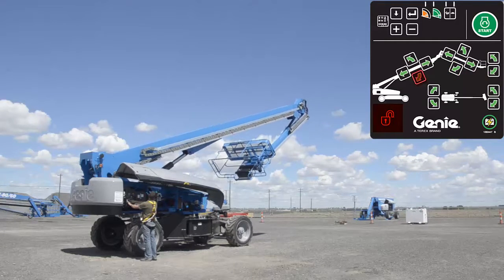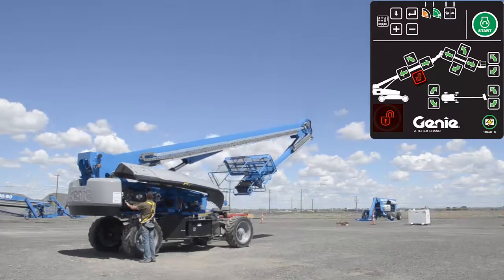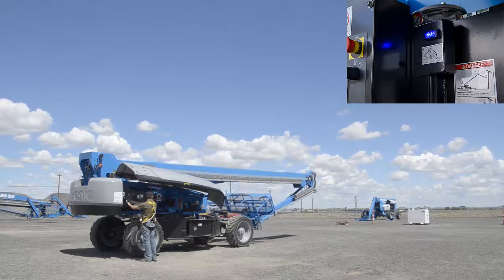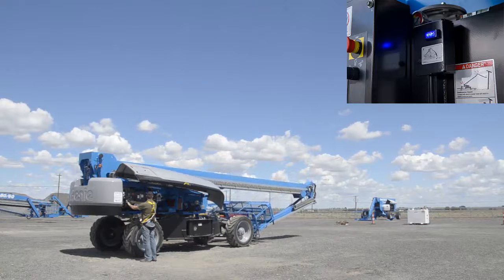Lower the boom until the boom is below horizontal. Check the primary boom stowed indicator light located on the side of the ground control panel. The light should be on when the boom is below horizontal, indicating the boom is stowed.